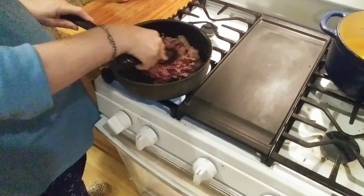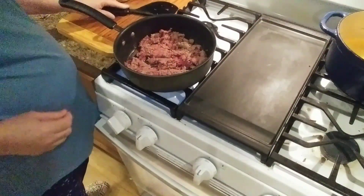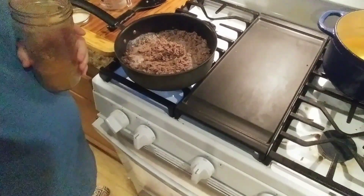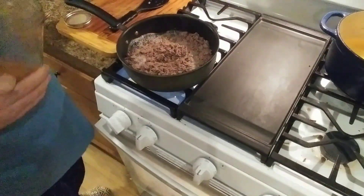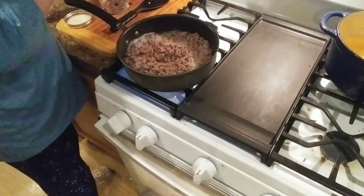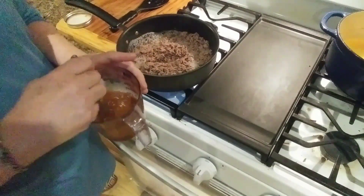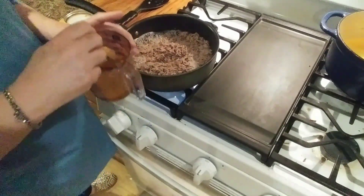I probably better heat up all them taco shells because I'll bet my father-in-law, once he finds out we're having tacos made with deer meat, he's probably going to want to come over here and eat too. Now on the taco seasoning — I've got about a half a cup of water and I'm just going to eyeball some taco seasoning to put in here and mix that up. I used one heaping teaspoon of taco seasoning and then just a very little bit more. I think that'll be plenty.